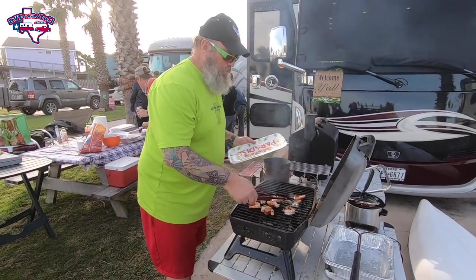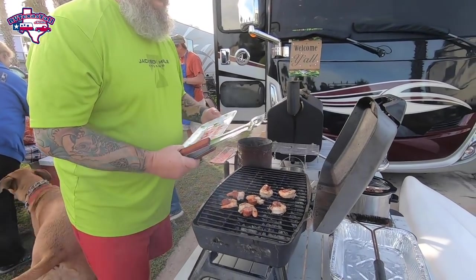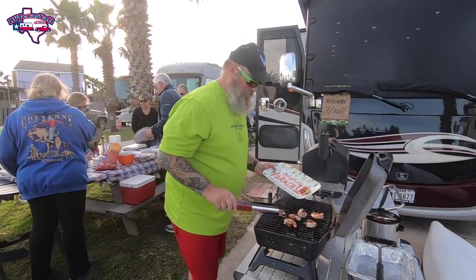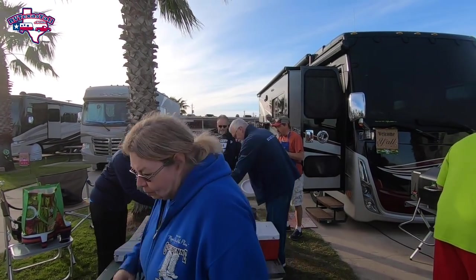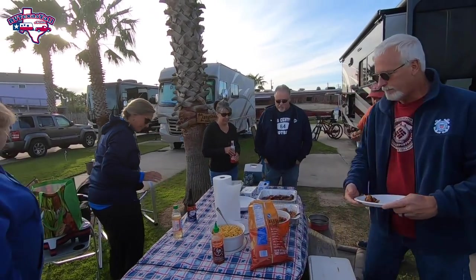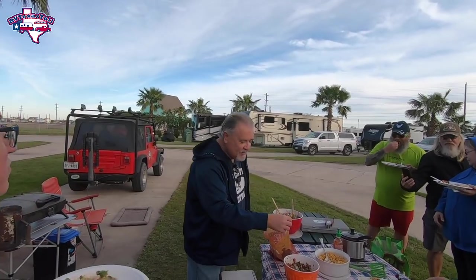Texas caviar came out great. I tried out for one of those cooking competitions — it was kind of rigged. That looks really good. We all got some Texas caviar here that Thomas Stacy made.